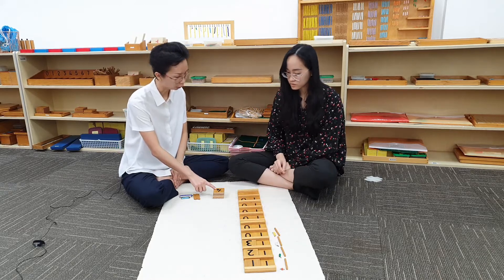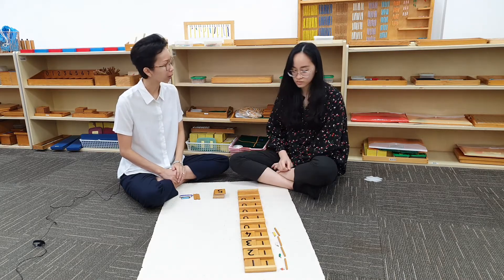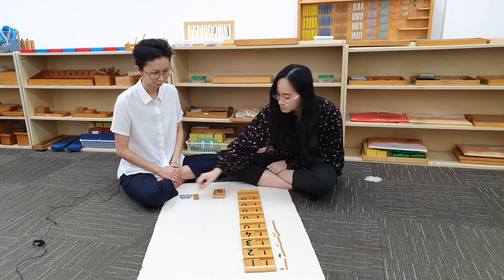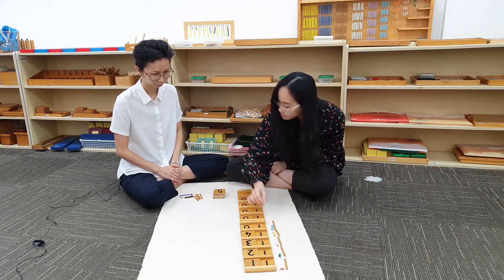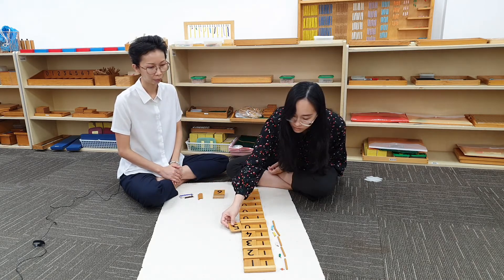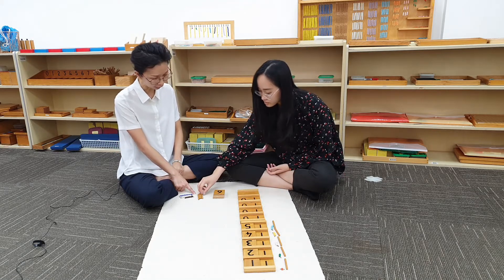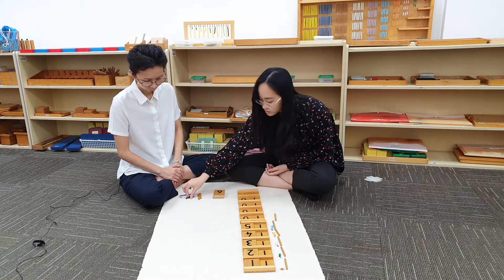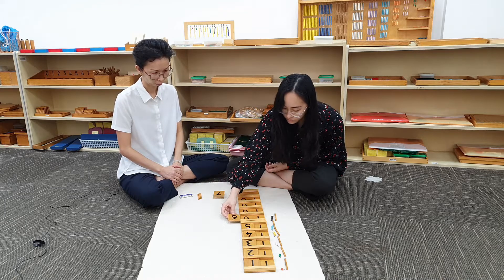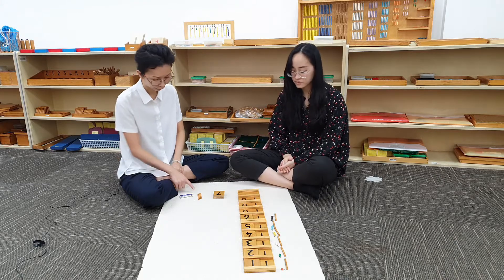Can you make 15 with the beads? What comes after 15? 16. Can you make 16 with the beads?